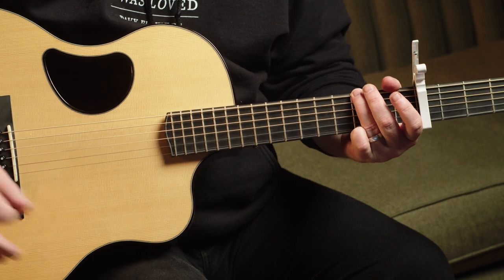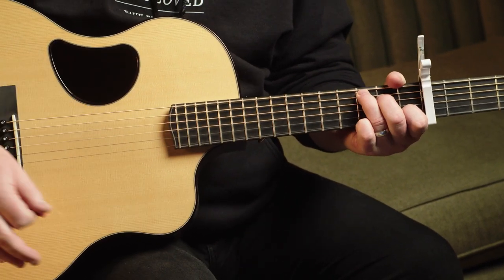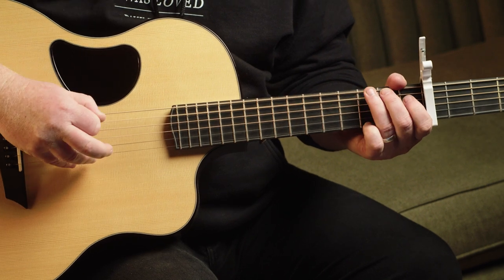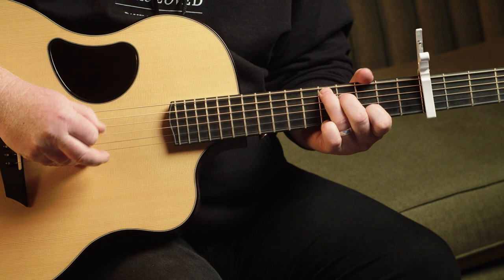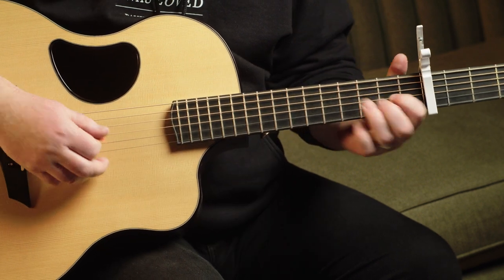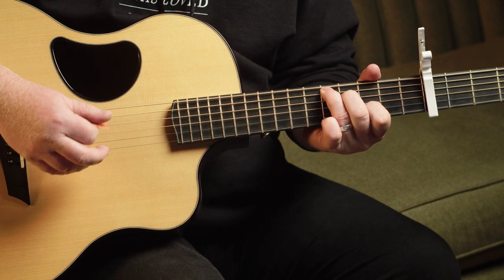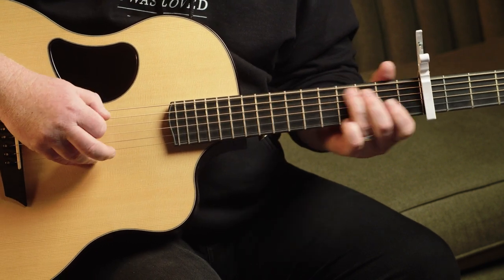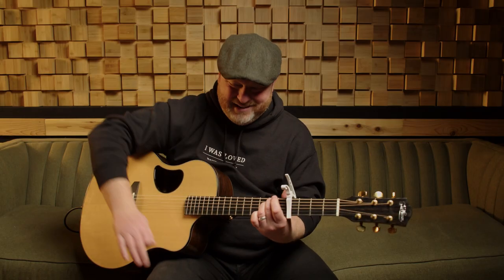You're going to see G, which is your one chord. You're going to see C, which is your four chord. That's going to be your D shape, which is your five chord. And then E minor, which is your six chord. I'm using my Worship Initiative chart resource here.